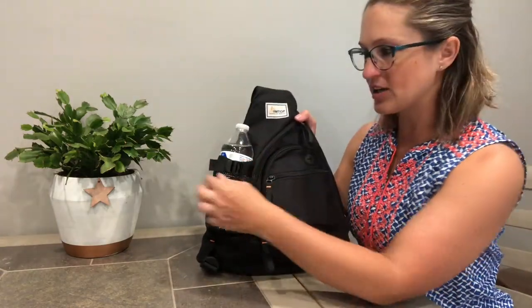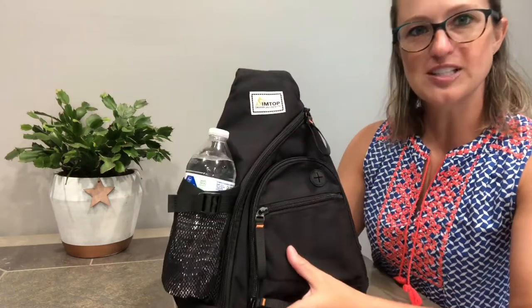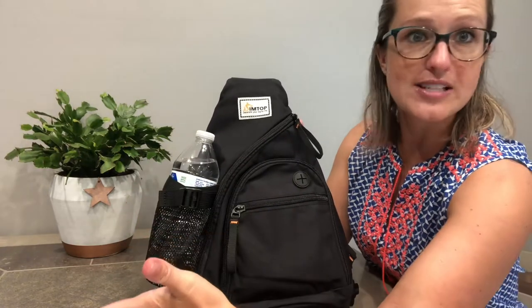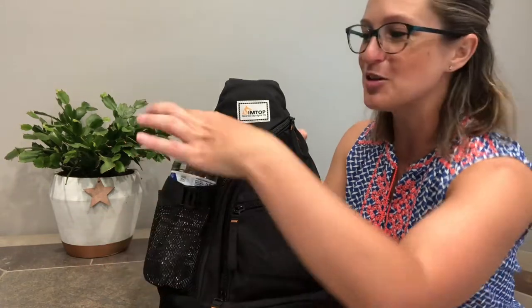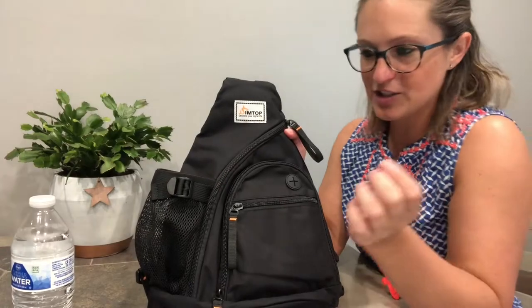We've got our water bottle pocket on the side here and this also comes with an adjustable strap. You can loosen or tighten it depending on the size of water bottle you have — they come in different sizes and they know that. So you can fit your water bottle in there perfectly and tuck it in nice and secure.